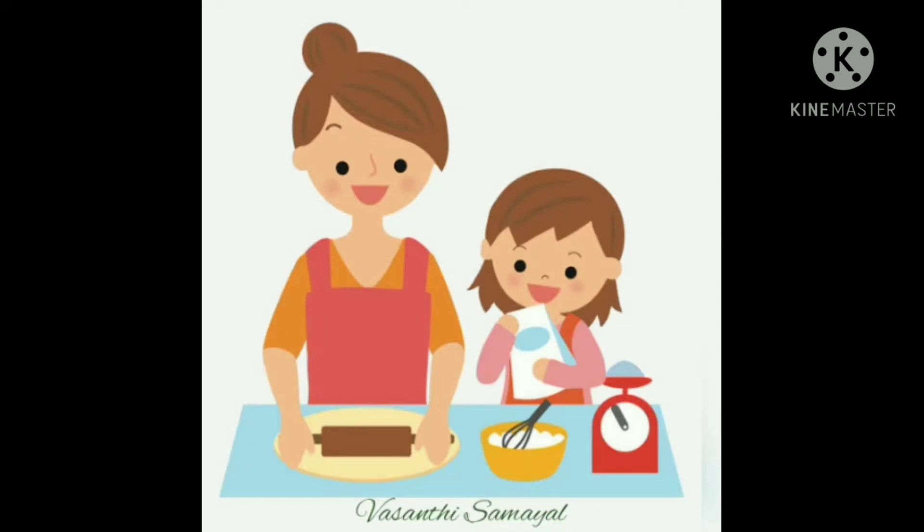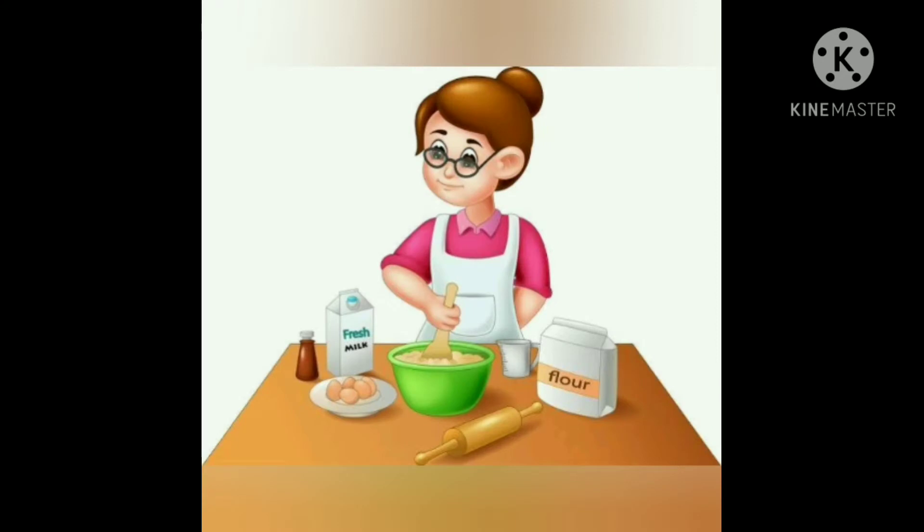Hi everyone, welcome to Namu Asanthi Samayel. If you like this channel, let me show you a sweet recipe.